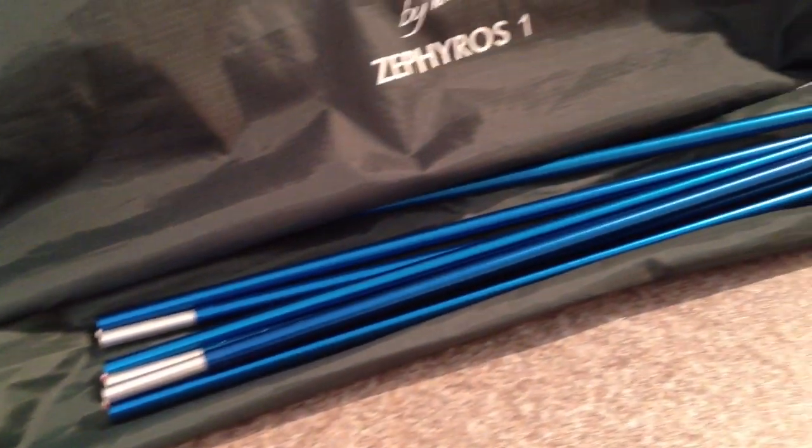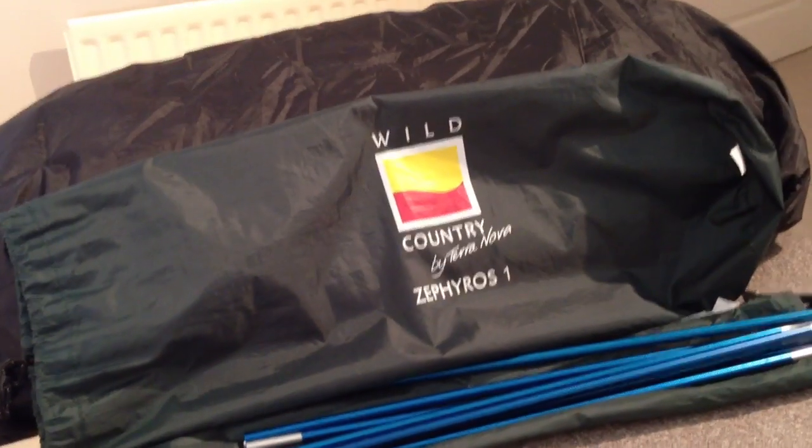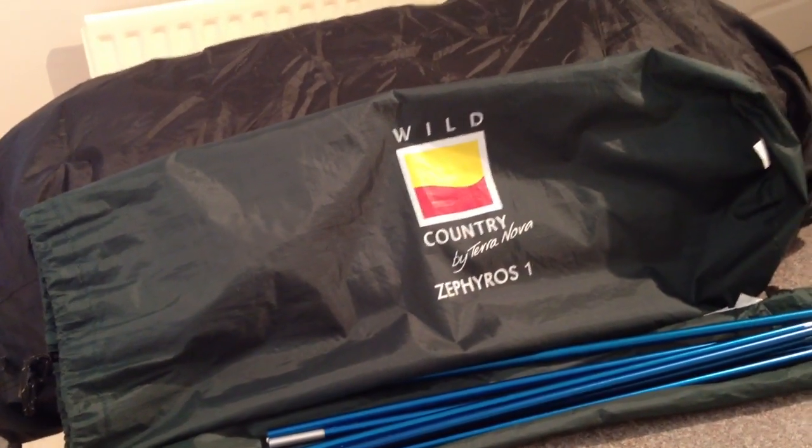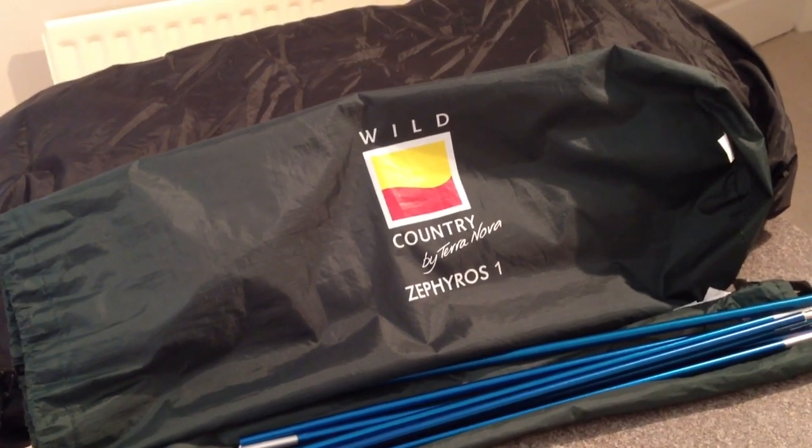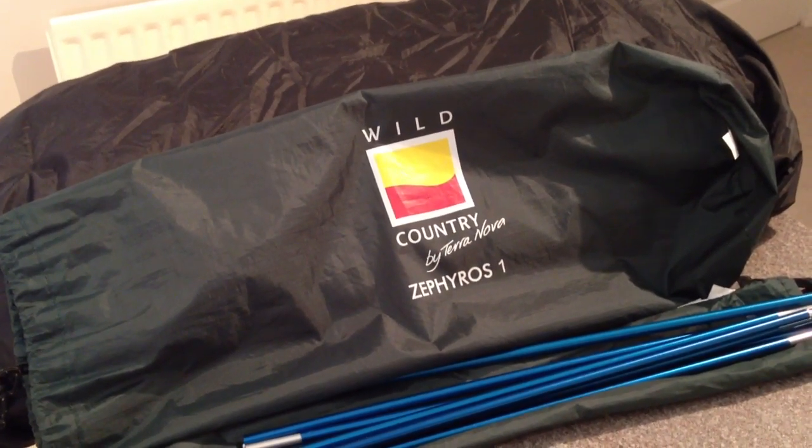You've got a single 8.5mm superflex alloy pole — just that one there. It's a single hoop, single pole design, but at the ends you've got two little fibreglass rods which give a bit of shape and stop it from just flapping around all over you.